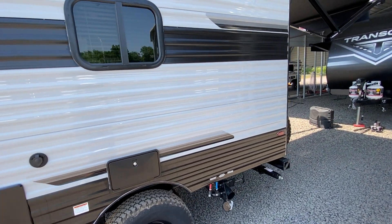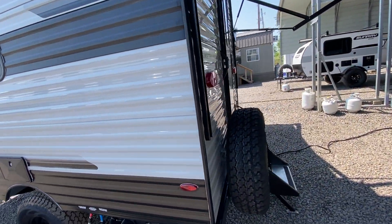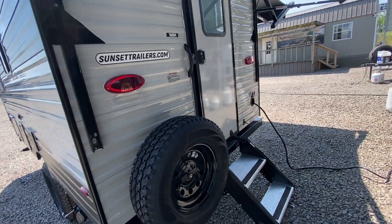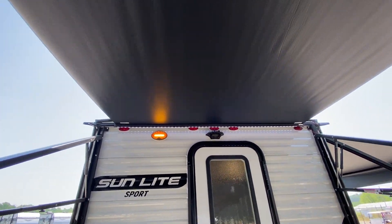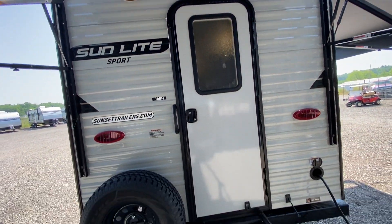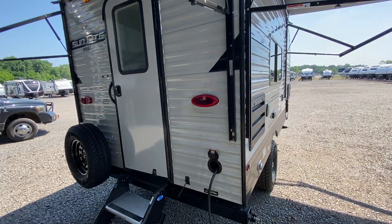It does have an outside shower. I'm going to go ahead and walk around and show it to you. We bring them in with pretty much all the options. We add the awning out over the door, so it has two power awnings — one that comes out over the door and then there's one here on the front side.